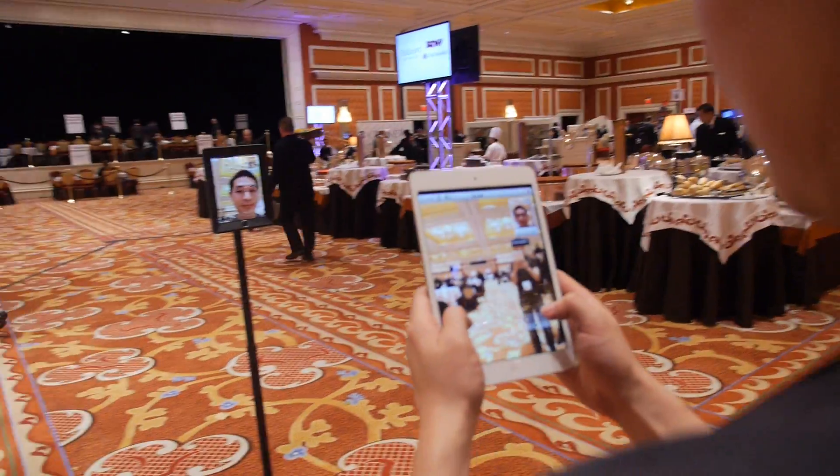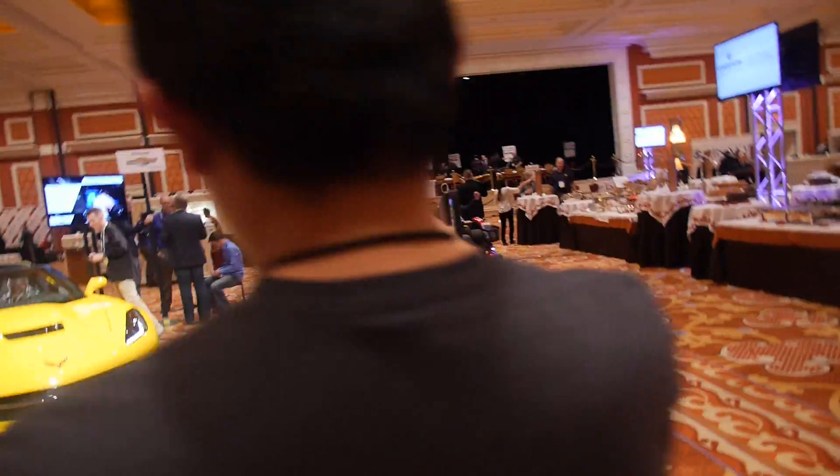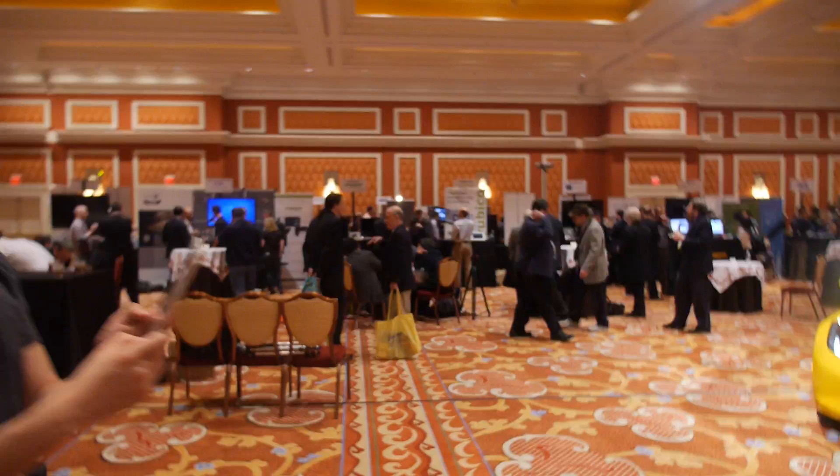And you're using an iPad Mini to control an iPad Plus? Yeah, we're using an iPad over there and this is an iPad, yeah.